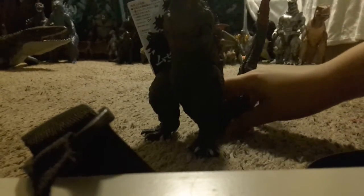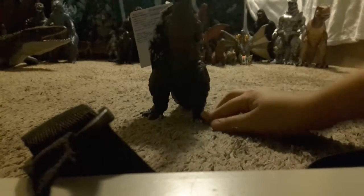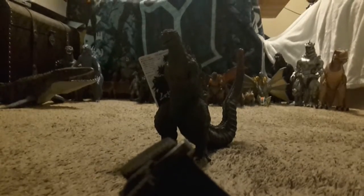I will be filming this guy in the Godzilla series as well, so look out for those episodes. And that's going to be it for today's video — goodbye!